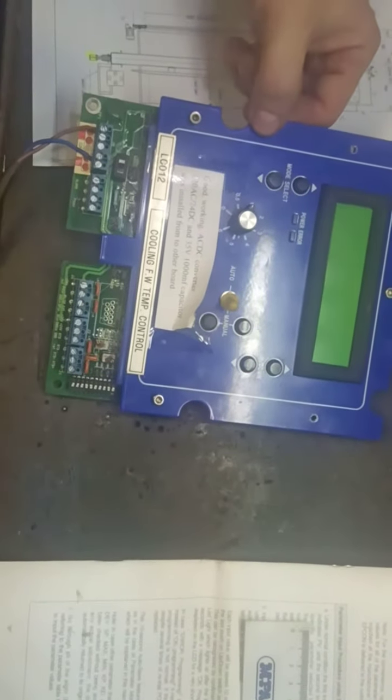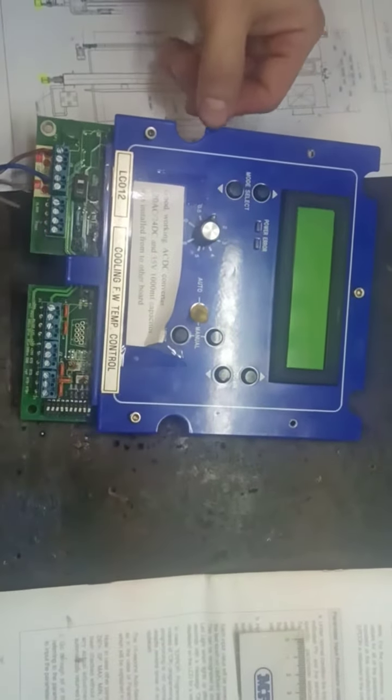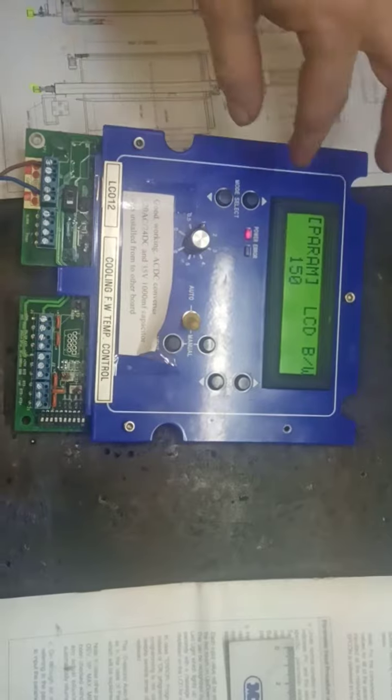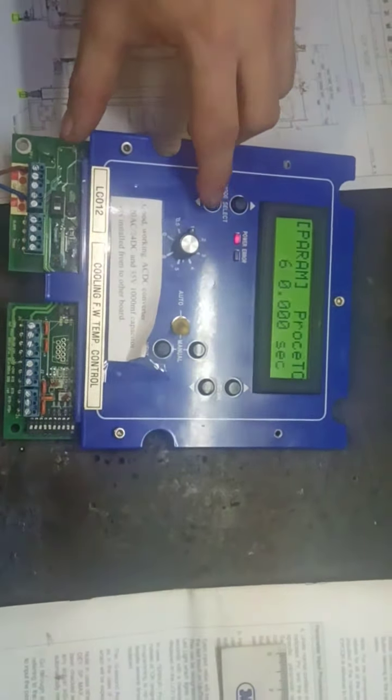With this we just go to the service menu. Give power supply and you can now see the other parameter values on screen.